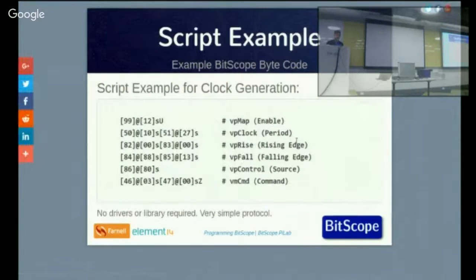This is an example of how the scripts work. In this case, you've got a register, an address, a value, and a store operation. Register 99 has the value 0x12 stored in it. You just program a whole lot of registers and then issue a command. In this case, the Z command, to initiate the waveform generator and clock generator. So we've specified the clock period, where the rising edge falls, where the falling edge falls, and the control.